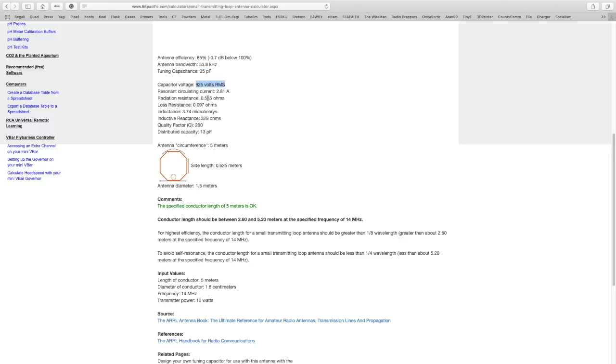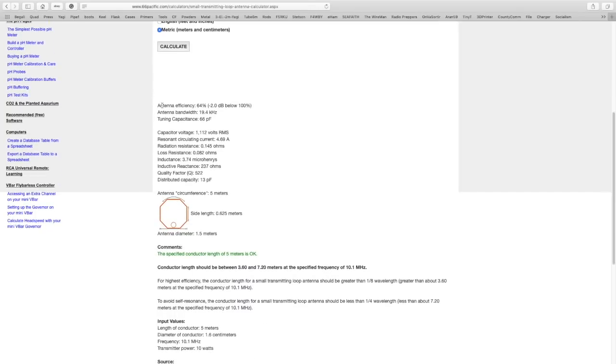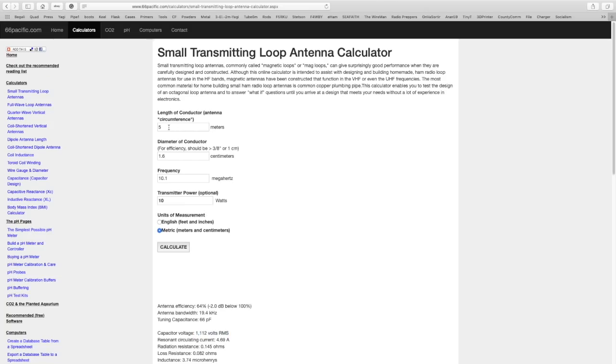The voltage is almost a thousand volts, so you don't want to touch it. Now going to 10.1 megahertz — the 30 meter band — you can see the efficiency dropped to 64 percent, and the capacitance required has increased to 66 picofarads, with a little bit more than 1000 volts.